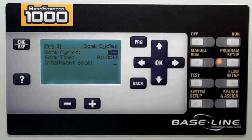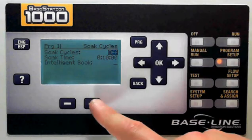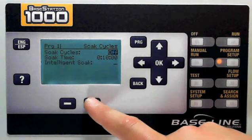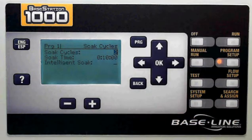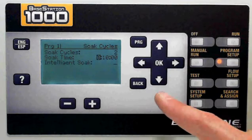One feature we recommend you set up is soak cycling. To turn soak cycling on, you simply decide how many cycles you want to divide your runtime into. In my case, I have ten-minute runtimes and I want to divide those into two cycles, which is five minutes apiece. Then I would decide how long to let each zone soak before running the next cycle. The intelligent soak cycle is a great feature which we recommend that you use. For more information on that, visit baselinesystems.com.